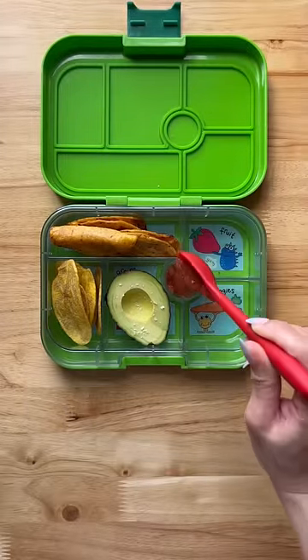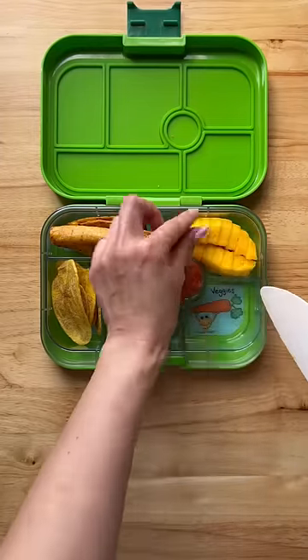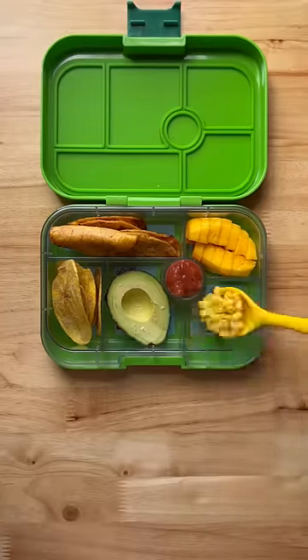Here we have some salsa. I'm adding this ever so carefully. Some diced mango — watch how this fits in there just perfectly. Some corn. My kids love corn. And some bell peppers for colors.